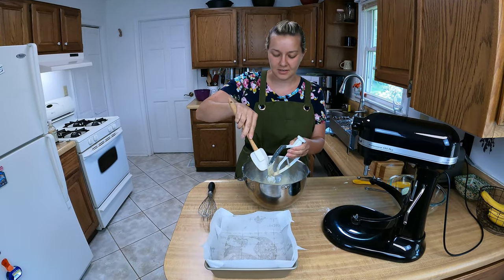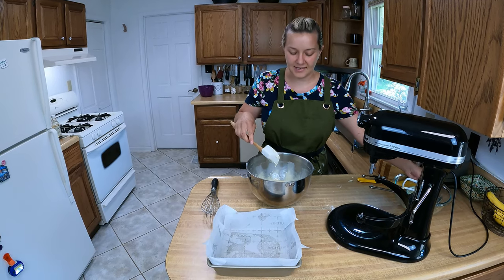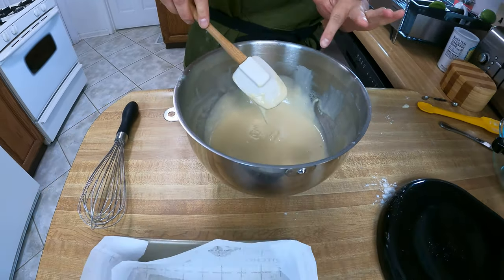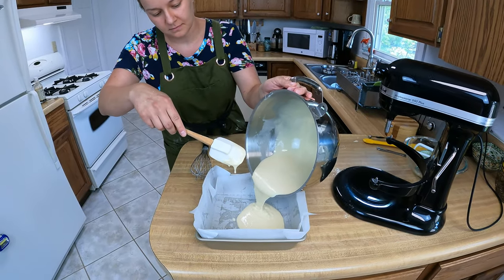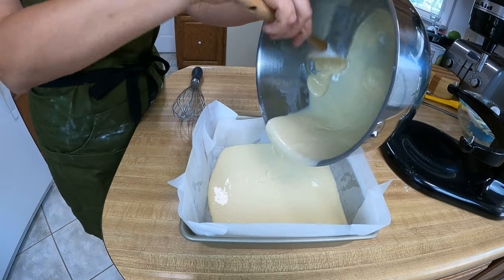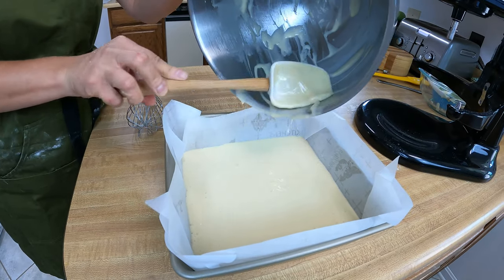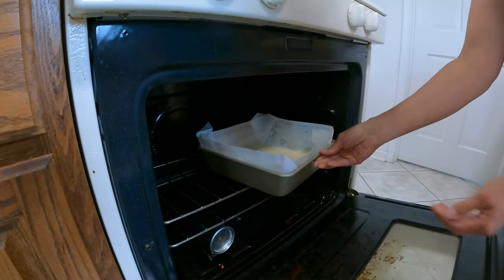We're going to get our cake batter into our cake pan. This is going to bake for about 25 to 30 minutes or until the toothpick comes out clean, just like you would with any other cake. I'm going to give this a quick stir on the bottom because sometimes the mixer misses the very bottom. It looks runny and it is meant to be that way — it will bake just fine. We'll go ahead and pop this in the oven at 350 for about 25 to 30 minutes.